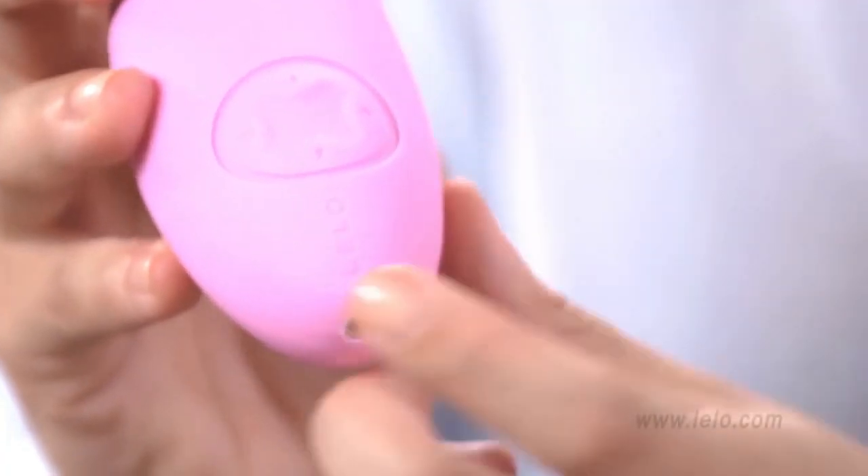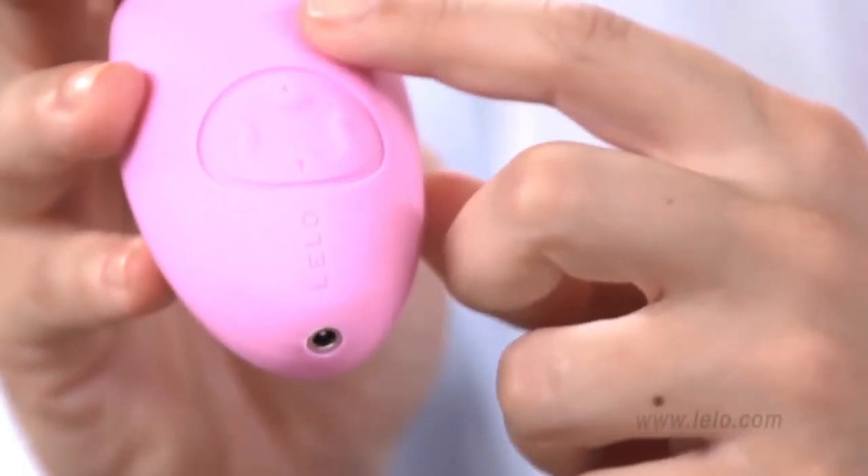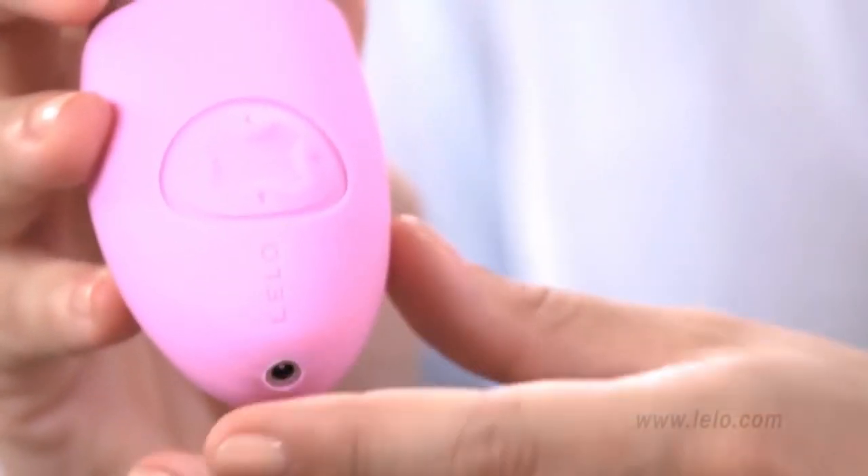Elise 2 is so easy to use, you'll have it figured out as soon as you open the case. The plus and minus buttons control vibration intensity, while the up and down arrows allow you to switch modes. It's a totally fuss-free experience.